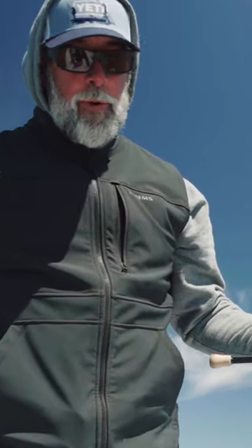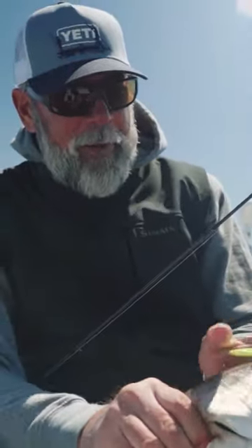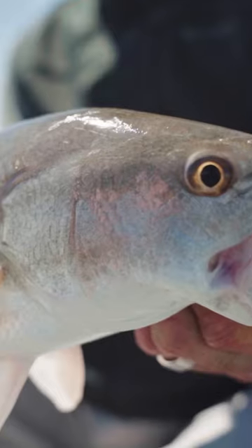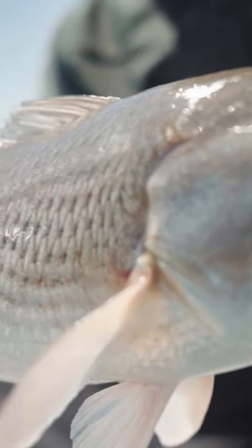Spoon fishing — it works. You can see how ramshackle, rocky, and craggy it is behind me, and how this spoon negotiates all that, never getting hung up, and being able to fish and catch nice redfish along the rocks. Especially as cold as it is, you can't really get out and fish a lot of zones.